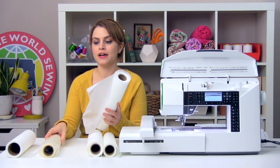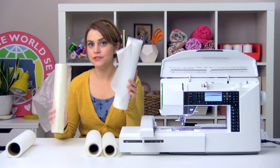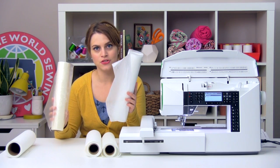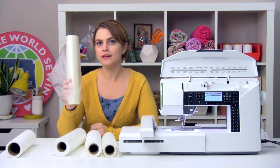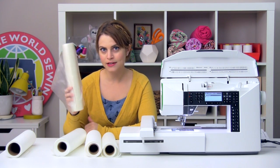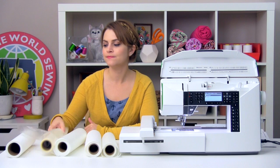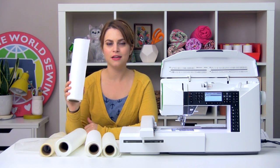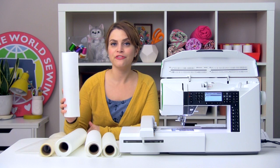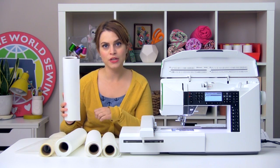You have water-soluble stabilizer. The fabric kind is good for temporary stabilization and for free-standing designs like lace and crochet. The film-like kind is good as a topper on top of textured fabrics to prevent the stitches from sinking down into the plushness of the fabric. And you have your tacky stabilizer, which is good for things that are too small to fit into a hoop, or for fabrics that are too fragile to be squeezed into a hoop.